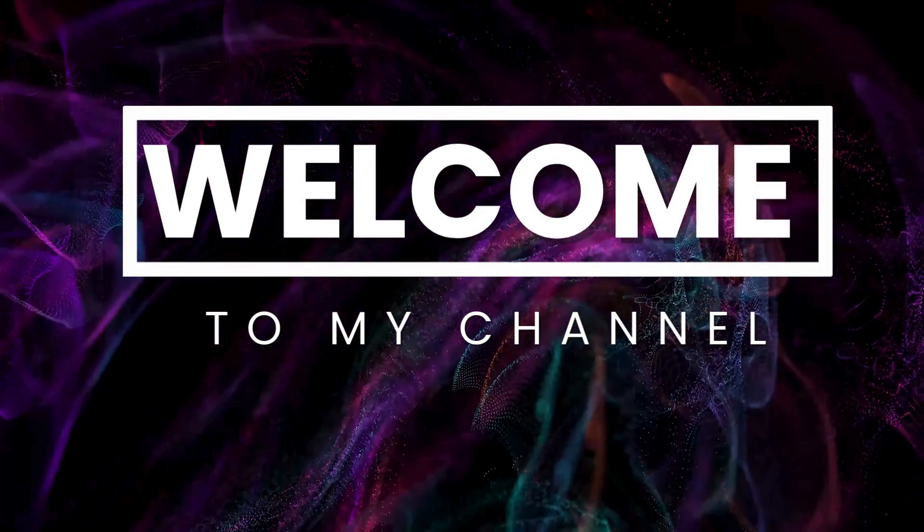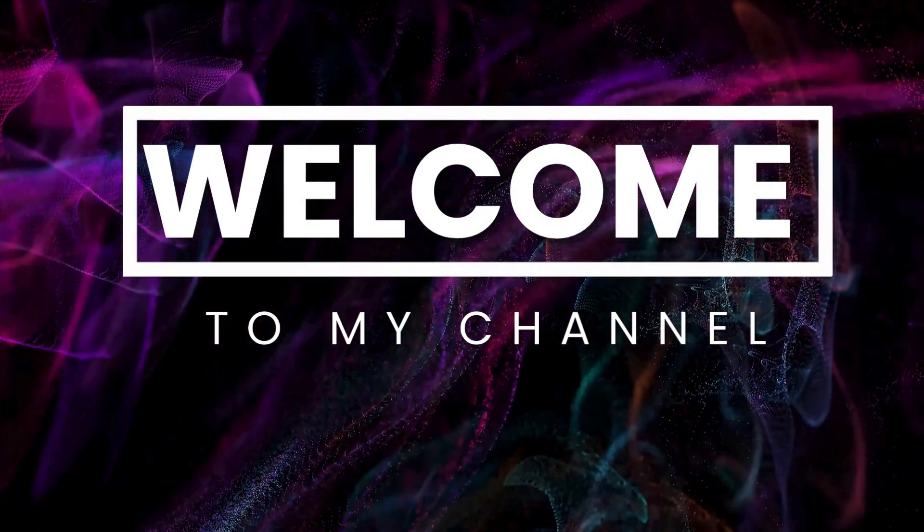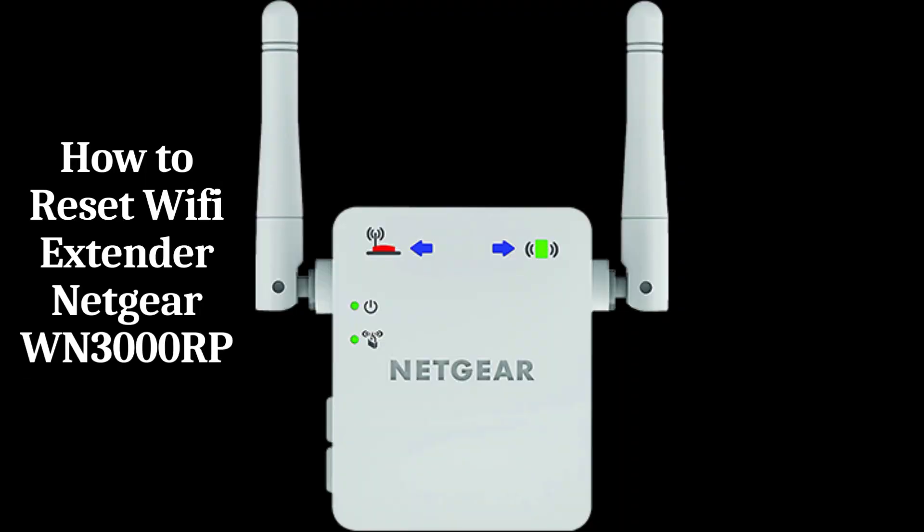Welcome to my channel. How to Reset Wi-Fi Extender Netgear WN3000RP.